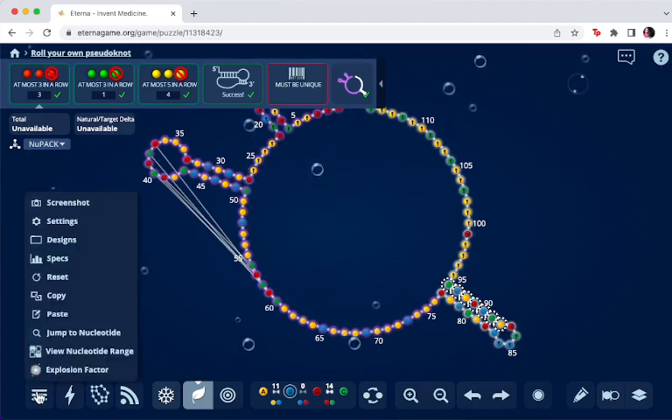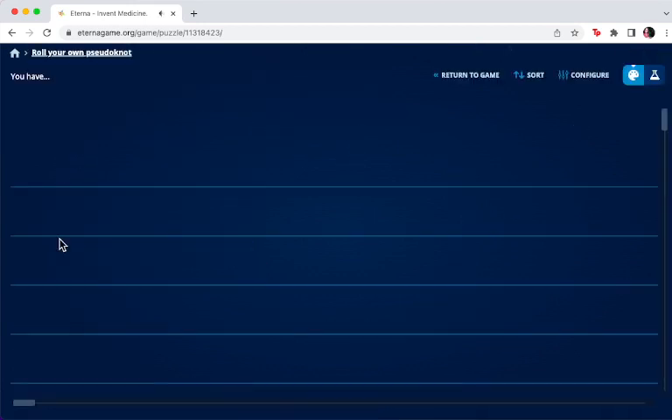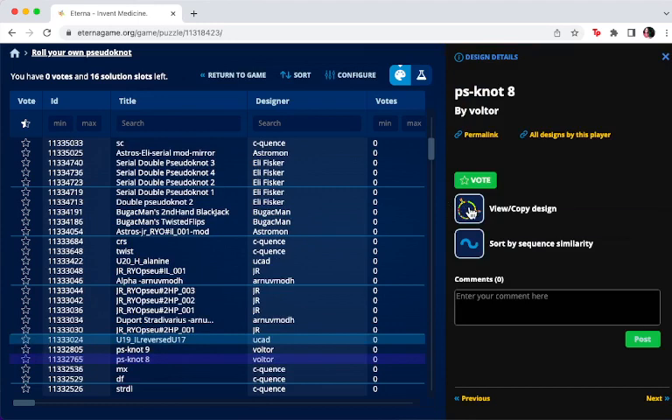For anyone who's new, the way you look at other designs is to go over to the right-hand menu where you can reset, copy, or paste in. Here is where you go into designs. Reset would be if you wanted to — once you do the magic glue, it stays in target mode. You can do magic glue again and change those, undo them, or reset. You can go into another design through the list — let's look at one of Voltor's. Click it to see their sequence. It's perfectly fine, if you're a new player, to take other players' designs and modify them and submit, but always give attribution to the original design.